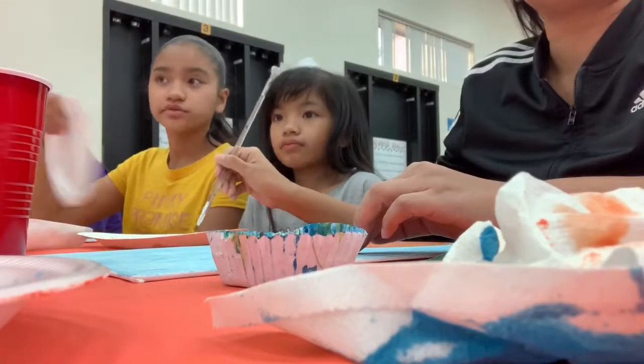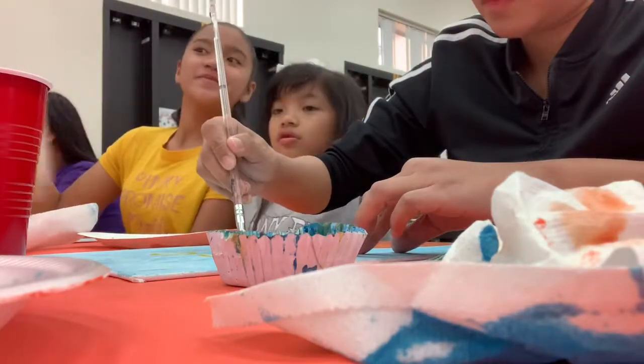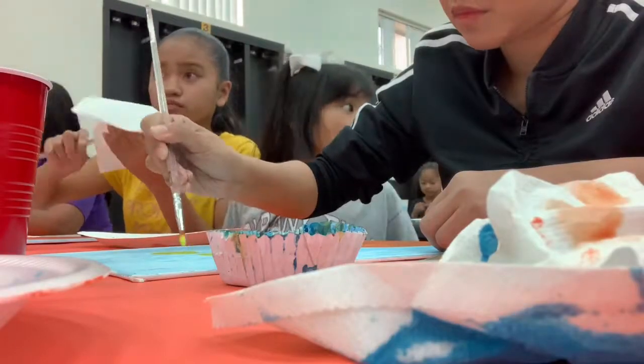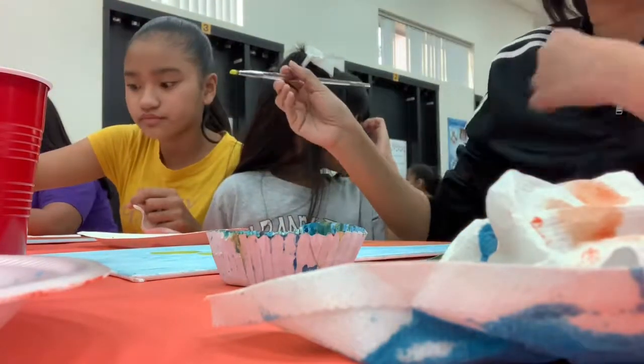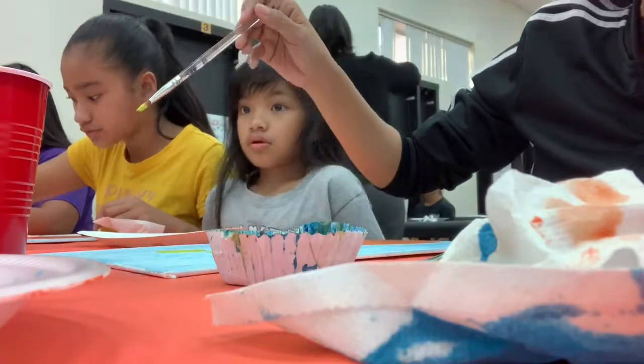I'm going to show you guys how to make up into the cat shape. So fill them in. Alright, so we're making circles now. So we're starting with two circles at the top.